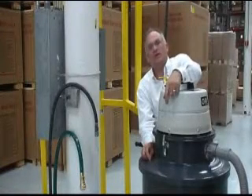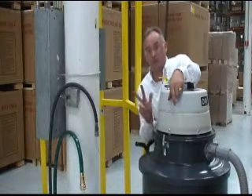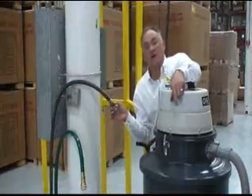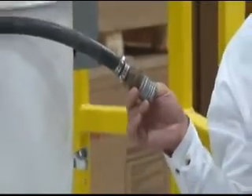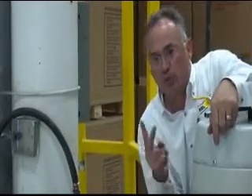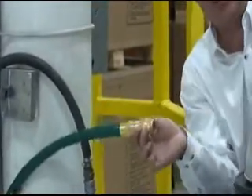There are three very important specifications that must be met for this vacuum system to work properly — I cannot overemphasize these. One: you must have the proper airline size. On the 701s and 705 series air vacuums, they require a half inch airline, unrestricted with high-flow fittings — no restriction from the one inch pipe to the half inch drop. On the 702 dual valve unit, you must have a three quarter inch airline, no less, no restrictions. On the 704, a one inch airline with no restrictions.